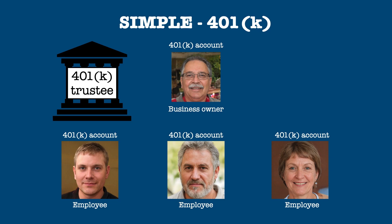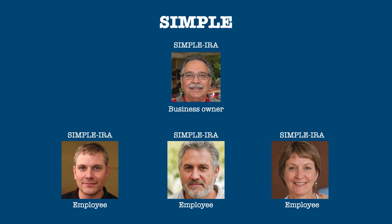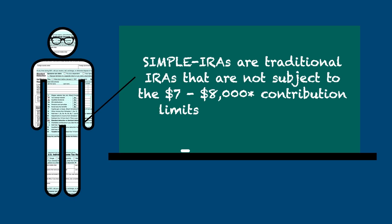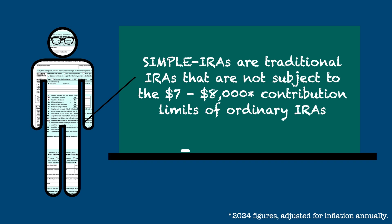For the purposes of oversimplification, this video will concentrate on SIMPLE IRA plans because they are, well, simpler. Just as with SEP IRAs, SIMPLE IRAs are traditional IRAs, but not subject to the $7,000 to $8,000 contribution limits of ordinary IRAs.